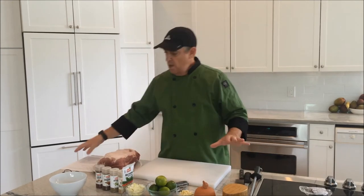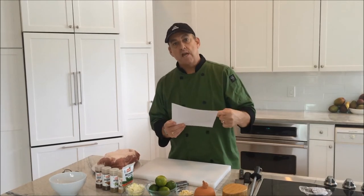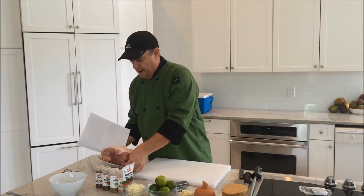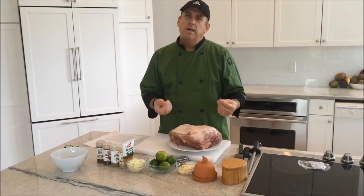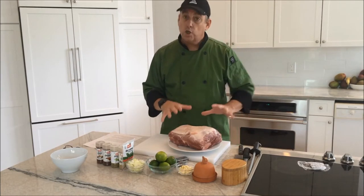So now we're going to make some sous vide pork carnitas. As you can see here, I have all my ingredients on the table. I also have a recipe which I'm going to post at the end of this video in case you want to make it yourself. So what we're going to start out with is we need a pork shoulder — a Boston butt, it's called. For this recipe, you want about four pounds boneless pork shoulder.